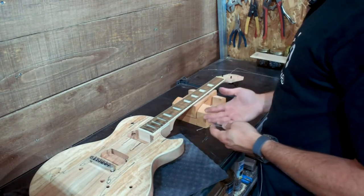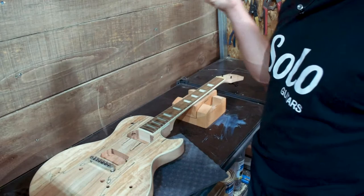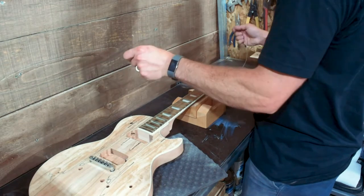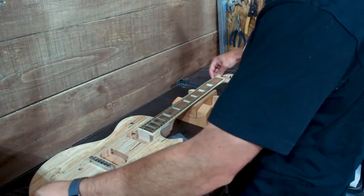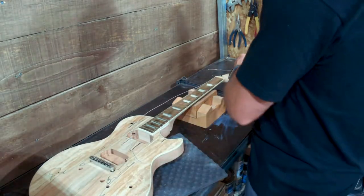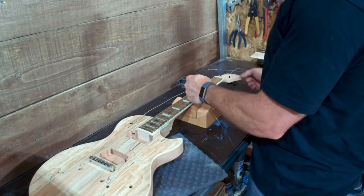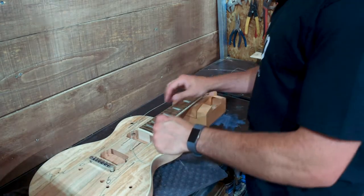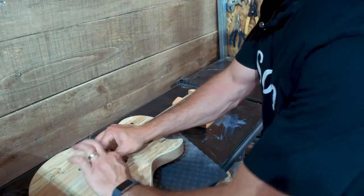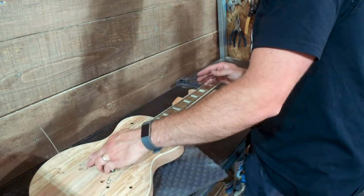For this test we're going to install the high and low strings. We don't need the stop tail in place — I'm going to run the ball end through the tuner to make things simpler. Make sure the tuner holes are pointed down toward the fretboard. Run the strings down either side of the fretboard, through the nut, and into the bridge, then check from above to make sure they are on the fretboard and not running off the edges.